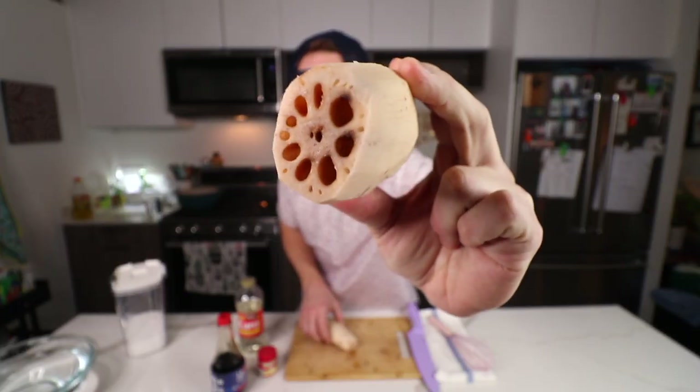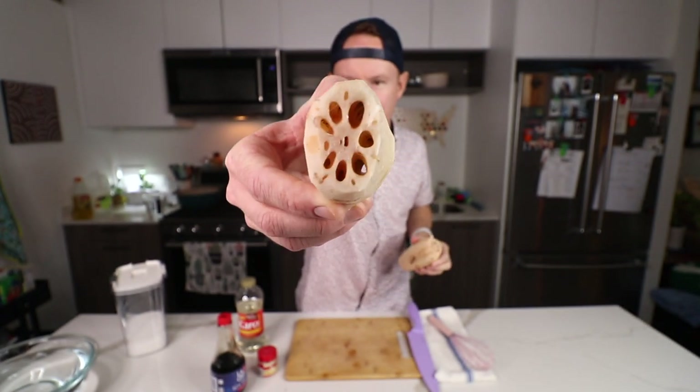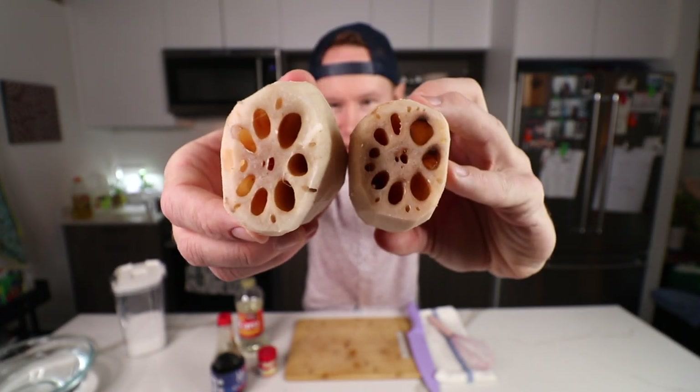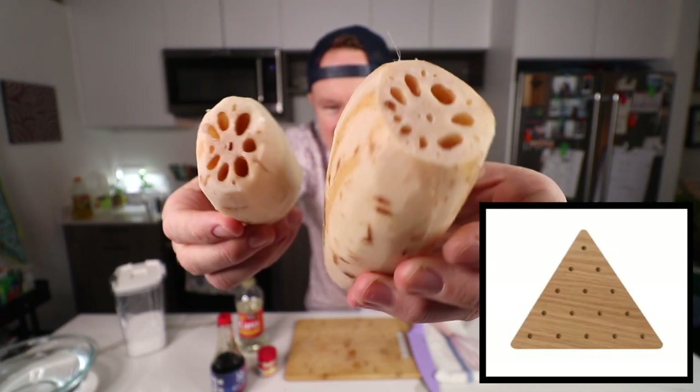So rather than just doing something super clickbait-y, I thought we'd learn a little bit today and braise up some lotus root. Look at these damn things — looks like a game you'd see on the table at Cracker Barrel or something.